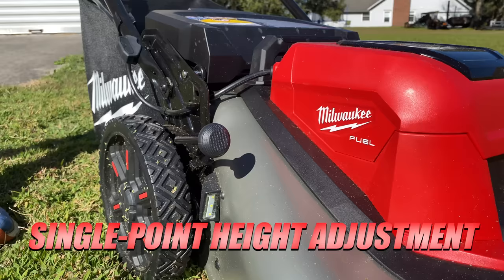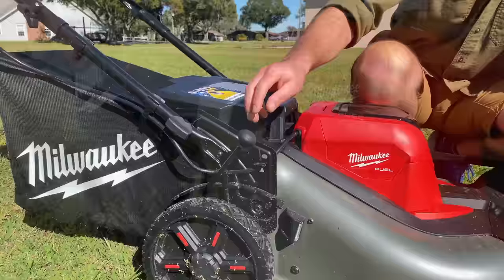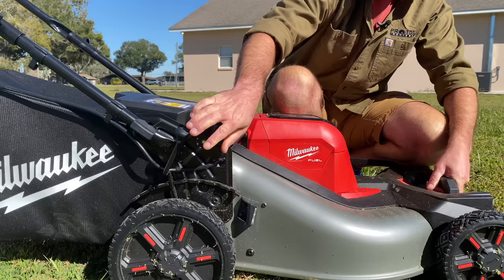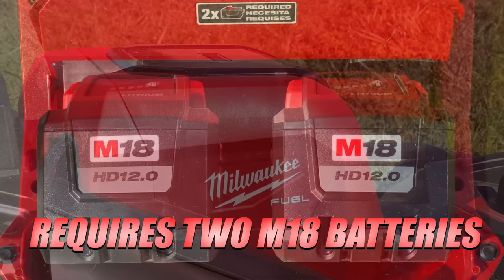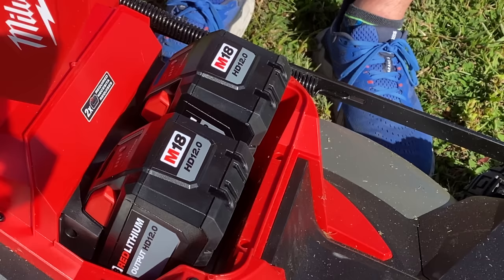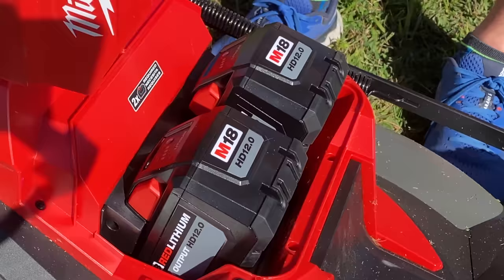This thing weighs 85 pounds with both batteries in there, and you can adjust it from 1 inch all the way to 4 inches. There are seven different increments, going in half-inch settings between 1 and 4 inches. The big deal here for Milwaukee is this is the first two-battery system that they're using, and this mower does require two batteries. It's a 36-volt mower using two M18 batteries. They highly recommend using the 12-amp-hour high-output batteries, though any M18 battery will work — you'll just get the best performance and runtime out of those.